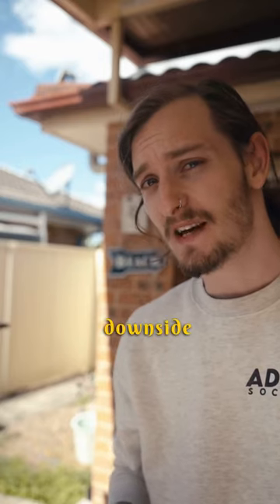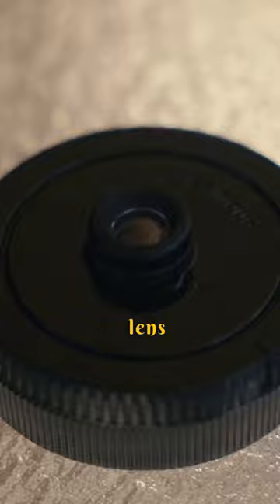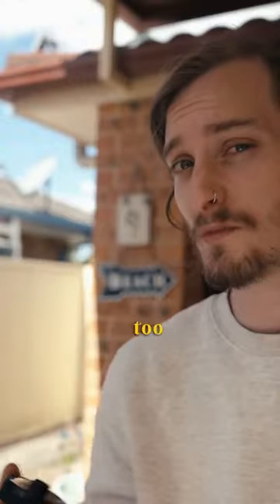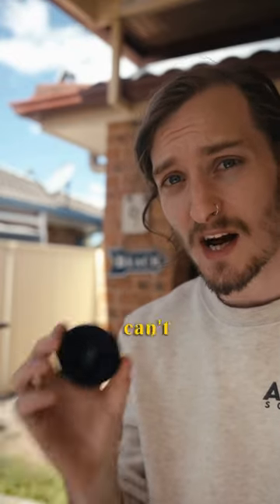All you need is a spare body cap and a drill, and you've got yourself a disposable camera lens. Part of the downside with this is that you get no functionality. It is a 30mm lens and it is fixed at f/11, so focusing shouldn't be too much of an issue. It also works best at ISO 800.